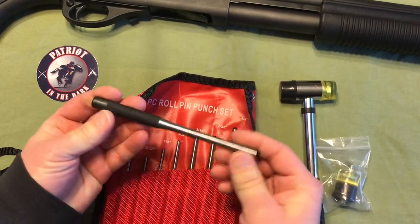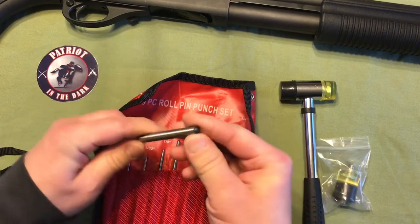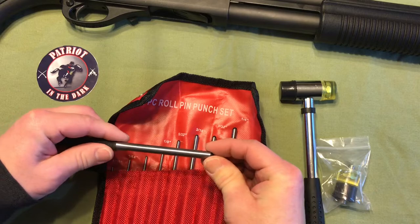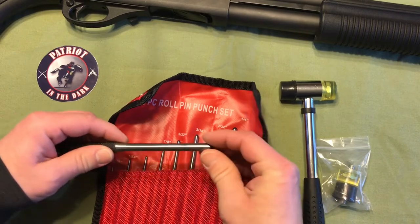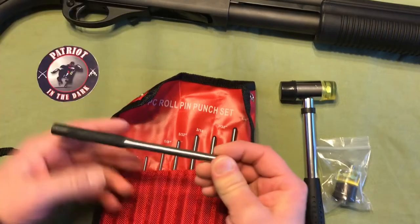They are stainless steel. They're hardened. They have a nice knurl on them. If you check out the ends here, the punch end is actually wider than the shaft, so that it won't get stuck if you're driving through whatever item you're working with.